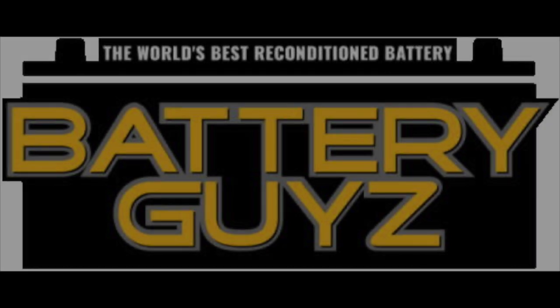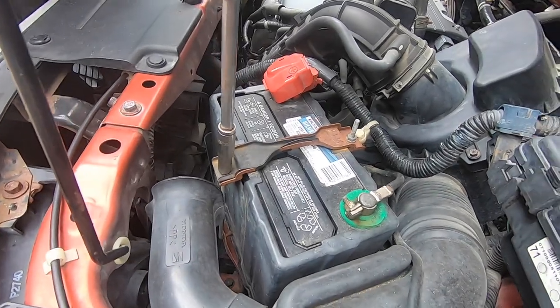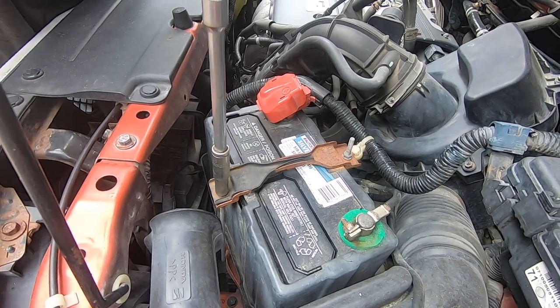Welcome to Battery Guides with Zeke. Today at Battery Guides Nation, we are installing a battery in a 2005 Honda Element. What you would need is a 10 millimeter socket with a long extension.